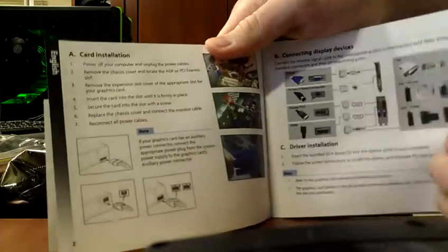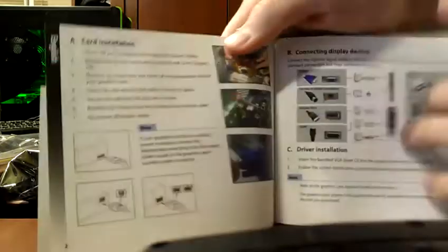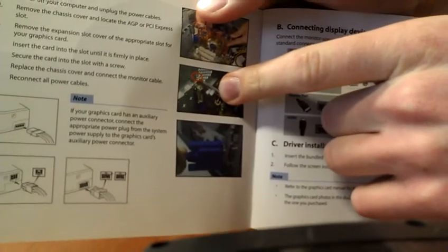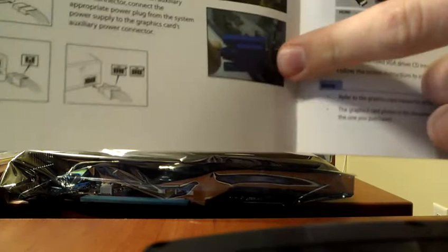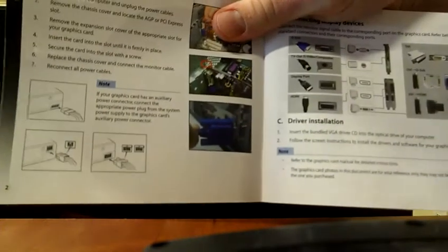You probably know how to install cards anyway, especially if you're watching this. It's not hard — just install it in the slot, put the screw in or use your tool-less deal if you have one, then put in the external power, and then plug in your monitor. Pretty simple. Make sure your computer's off when you do it, though.